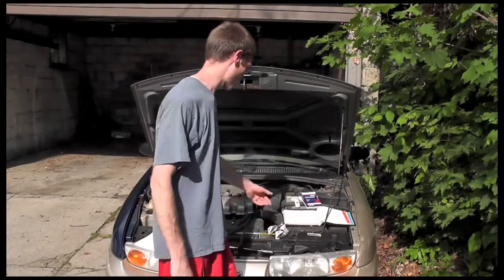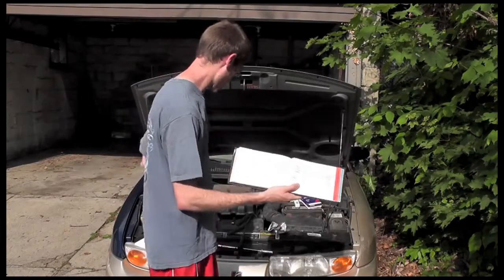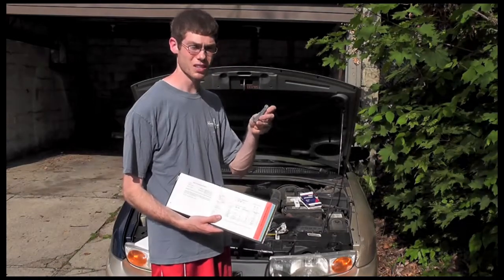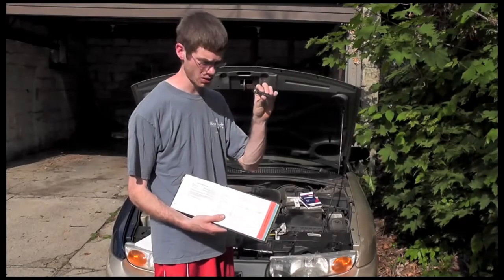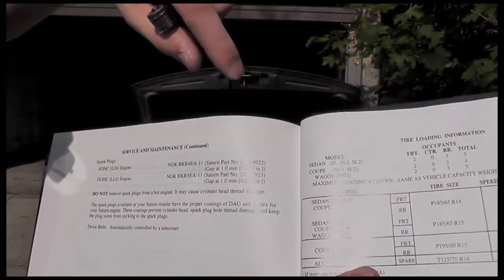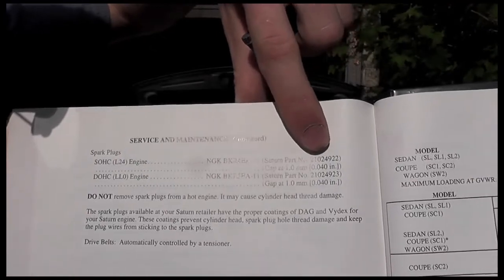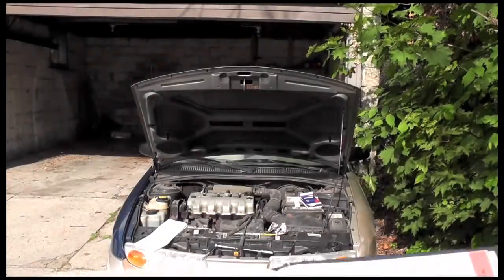Before you install your spark plugs, check your owner's manual and check the spark plug gap. You can check your valve covers with one of these — little circles that has a spacing on it. It's about $5 at your hardware store. On this vehicle we're looking for .1 or .040 inches, which is what we have here on this little measuring device. We'll show what that looks like when we check the gap.